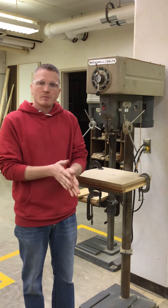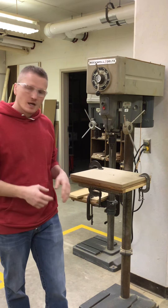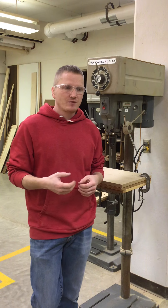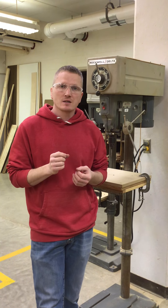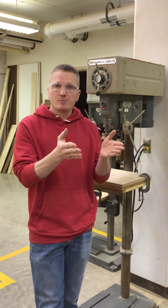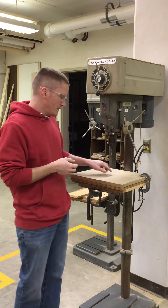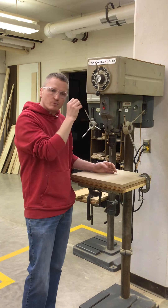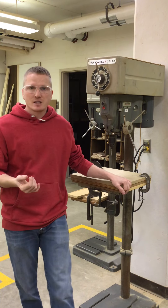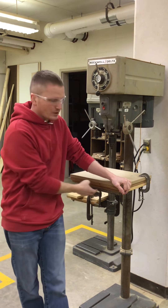Safety rule number four: the backup board on the drill press protects the metal table underneath and also prevents your projects from getting ripped on the bottom side. For example, if you shoot a gun at a piece of plywood or cardboard, the front side will be nice and clean, but the backside will blow out and rip that piece of paper, cardboard, or wood. The same thing happens here on the drill press — without a backup board, it would blow out the material, break it, damage your project, and damage the metal table underneath.